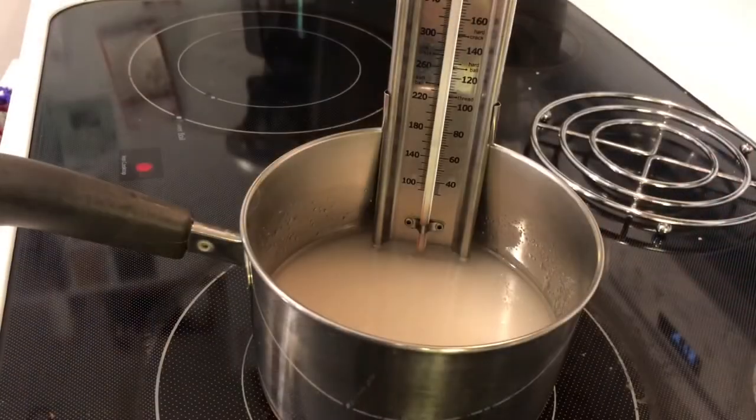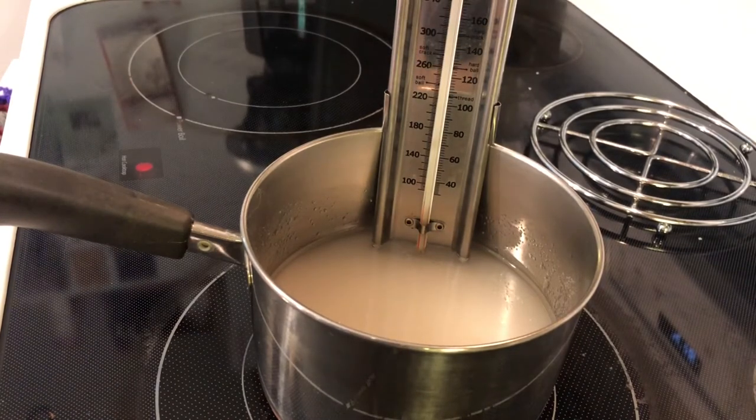I've combined the water, corn syrup, and white sugar into my pot. The candy thermometer is all set up and I've put it on medium heat. I'm looking for a temperature of 300 degrees — the hard crack stage, which the thermometer helpfully labels. I'll stir it occasionally and let it rise to that 300-degree temperature to get that nice hard crack consistency.